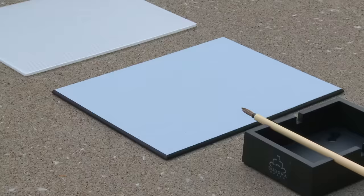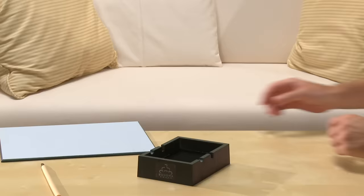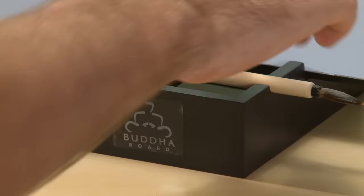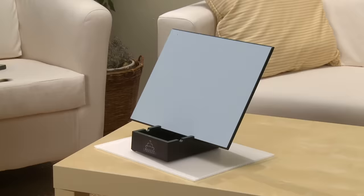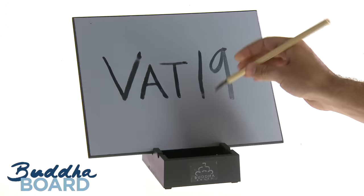The Buddha Board is a cakewalk to set up. Simply fill the Japanese-style stand with a half inch of water. Place the special painting surface in the center notches, either portrait or landscape. Allow yourself to let go and make strokes with the bamboo brush. When it's time for a break, place the brush in the holder. You can place the four sticky pads on each corner of the base to prevent slippage. With proper care, the durable Buddha Board will last for many years. Order yours today from Vat19.com.